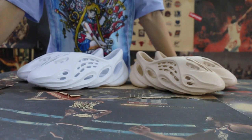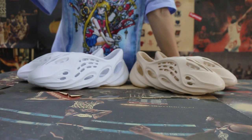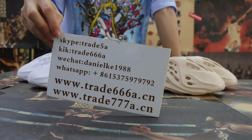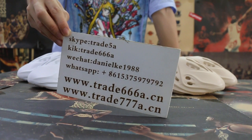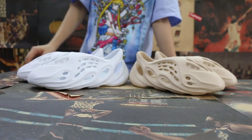If you guys are interested in those items, any questions, please feel free to contact us. We do ourselves business for global shipping — subscribe, click WeChat or WhatsApp. And this is Jim from China 6668.ca and China 7778.ca. Thanks for watching. See you in the next video. Bye.